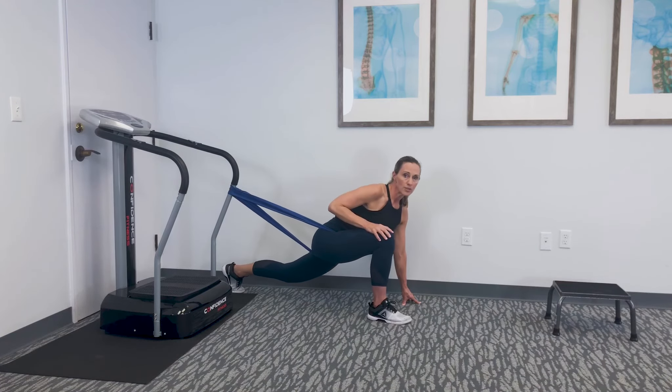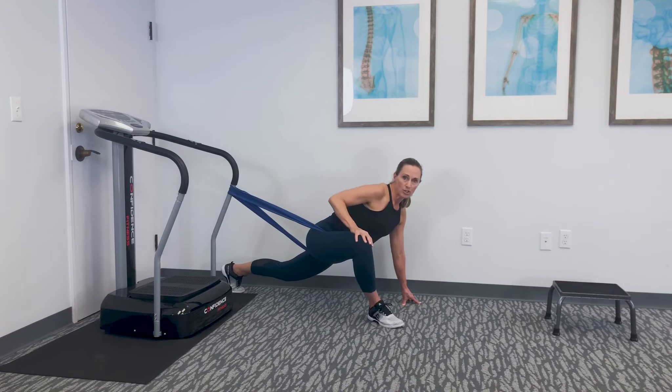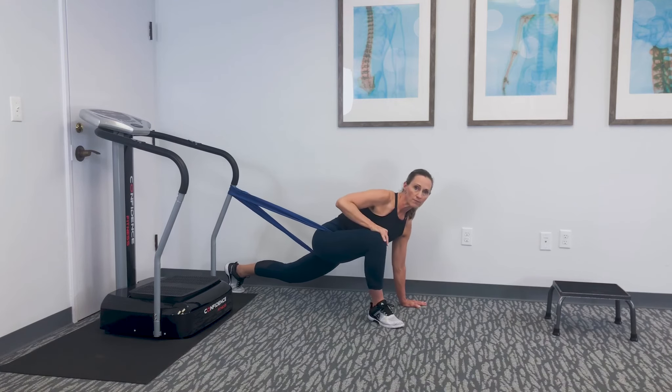Once you've done those two sets, you're going to push the knee out, getting external rotation of that femur — and then the same thing: ten circles one way, stop, ten circles the other way.